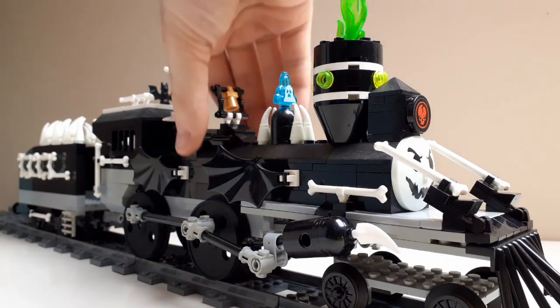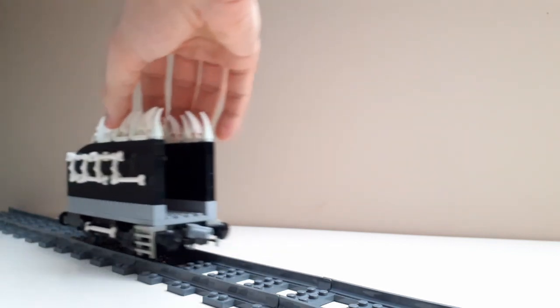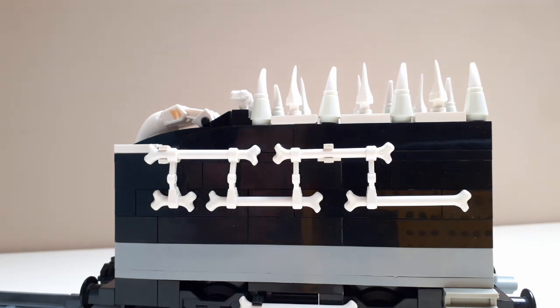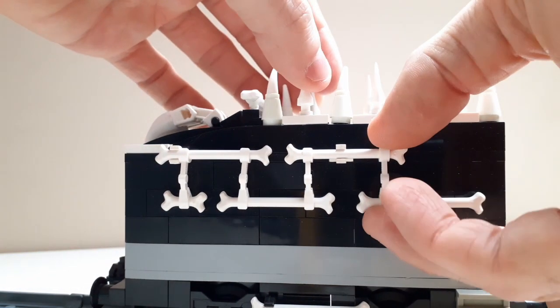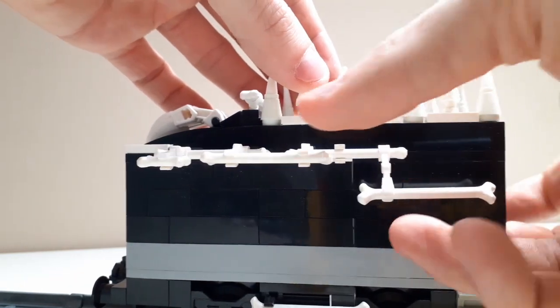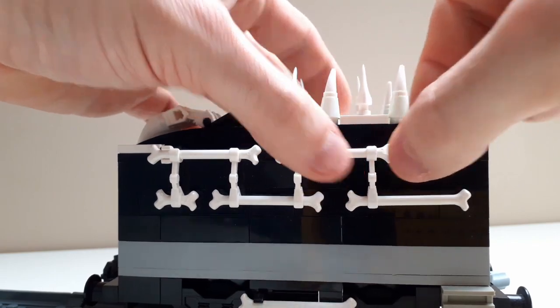That's all for the boiler and now onto the tender. I've got a selection of bones on both sides of the tender and they're only attached by two clip pieces, so they can all move in unison. It's nice to have these on the side, otherwise it would just be a blank black wall — and that's just a bit boring.